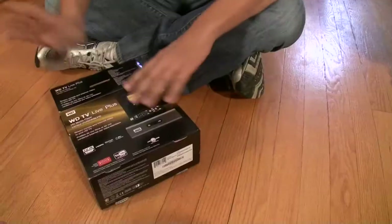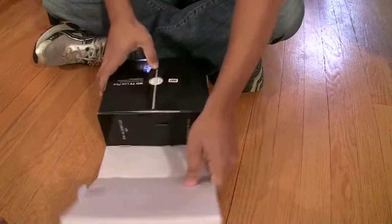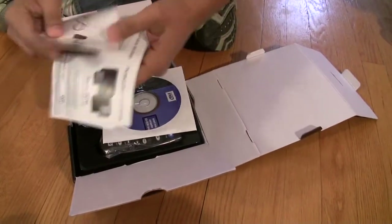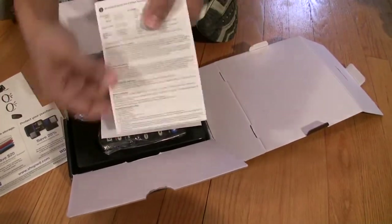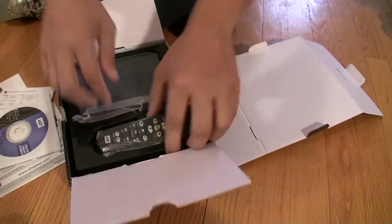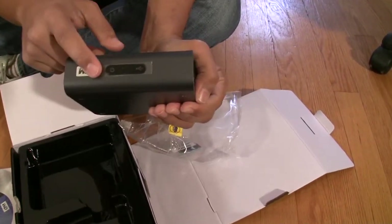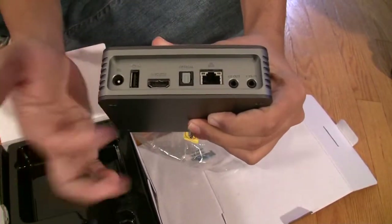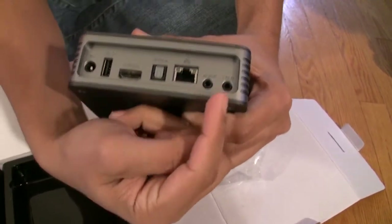Let's unbox the WD TV Live Plus. We get a manual, some promotional stuff, technical support and warranty info, a driver disc, and the tiny remote. This little guy has a lot of ports up front — an IR receiver, power indicator, USB indicator. On the back we have power, USB, HDMI, optical, ethernet, and breakout points for AV or component video.